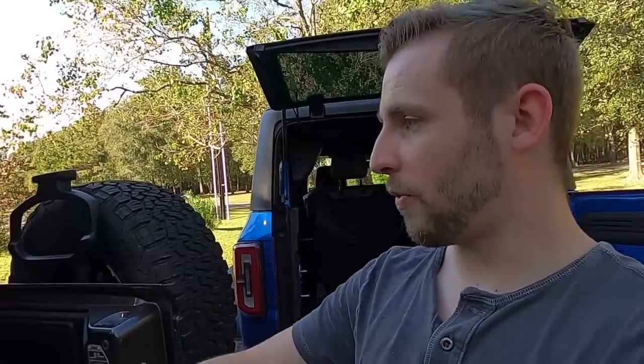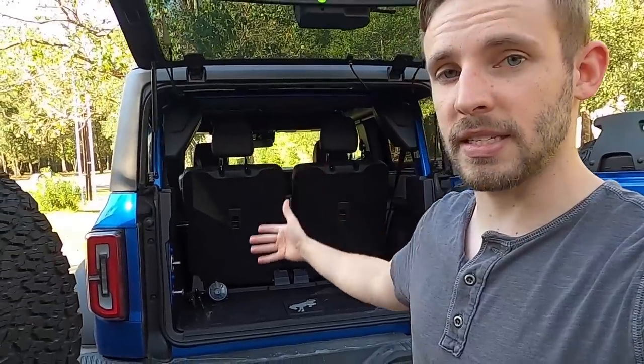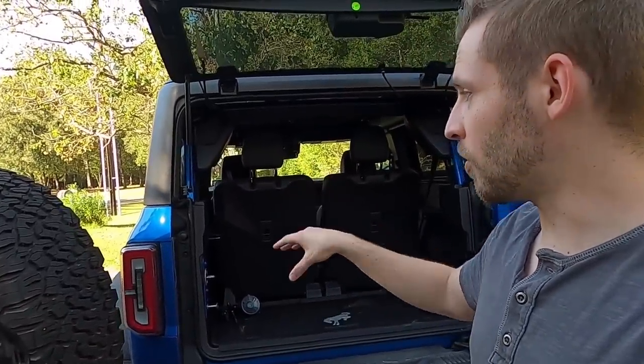What we're going to do first is talk about some of the measurements with the seats up — depth, width, and things like that. I'll show you guys different things inside the back to see what fits and what doesn't, we'll fold the seats down, go over all the seats, and basically cover everything interior space-wise from the front seats back. Let's go ahead and jump into some measurements.